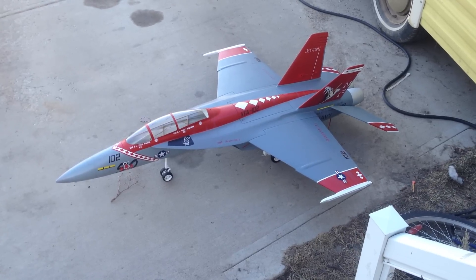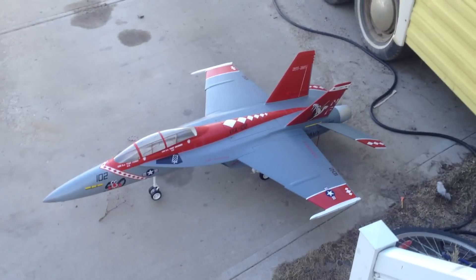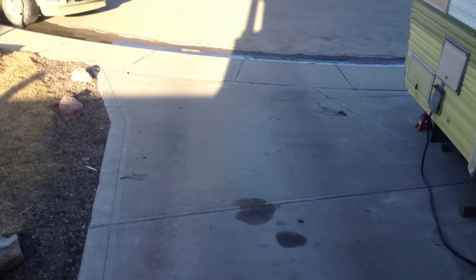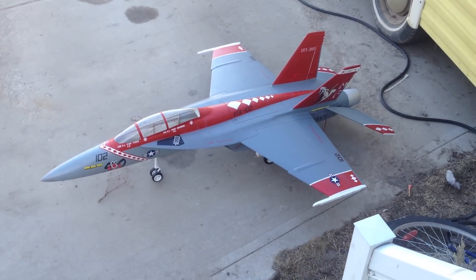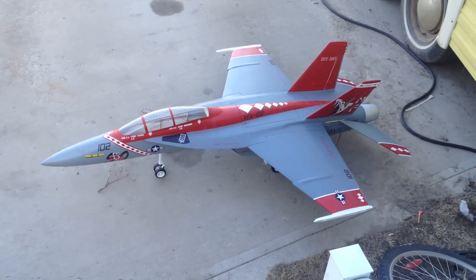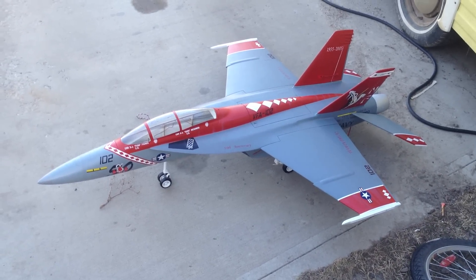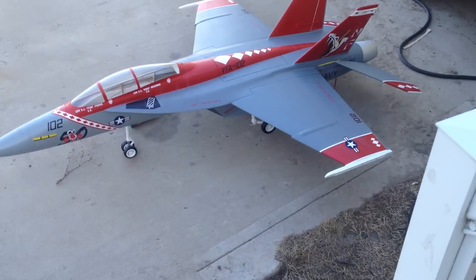So inside is one thing, but I wanted to see how the sound performed outside in a little bit more of an open environment. So I brought her out onto my carport here, and let's see how it goes. This is actually with the new sound file, which is an actual F-18 sound file instead of the F-16 I was using before. So let's see how she rocks.